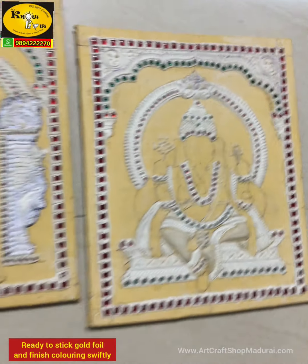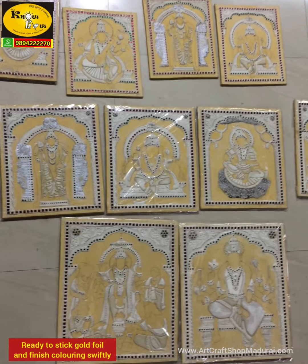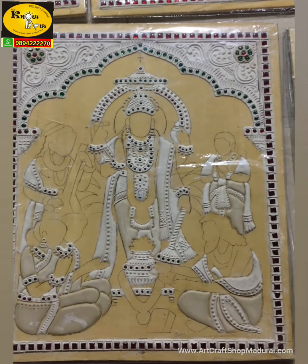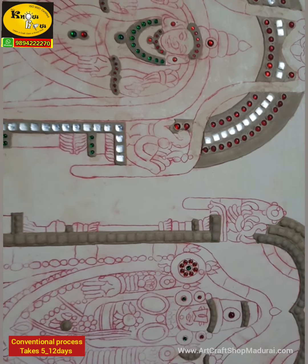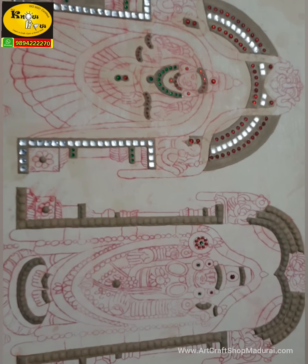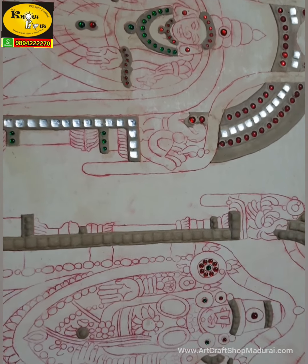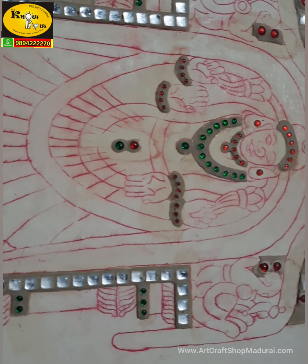Design mug boards are ready for you to stick gold foil and color immediately — without any gold foil work already done. You can finish the whole process with neat finishing in 1 or 2 days, whereas from board preparation through to coloring it takes about 7 to 15 days for a normal beginner.